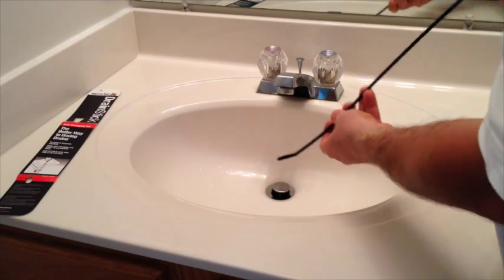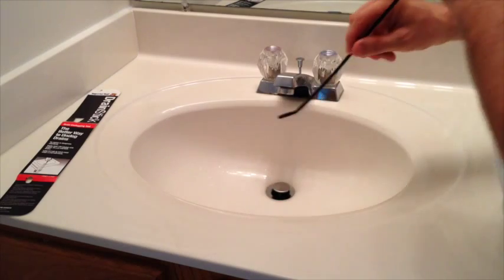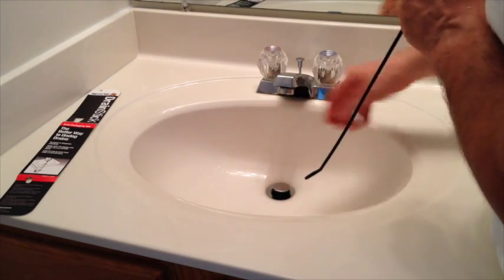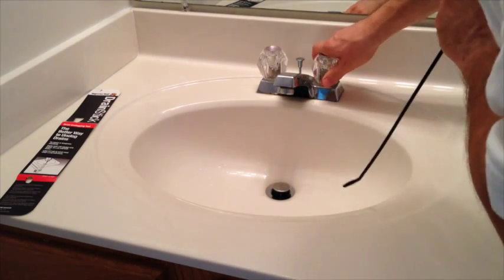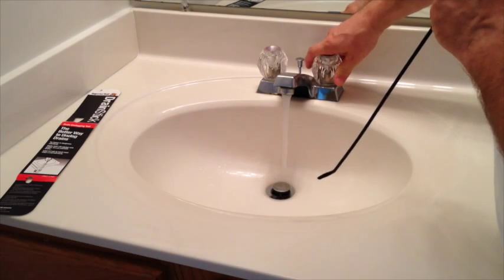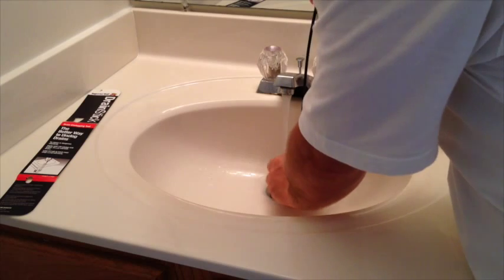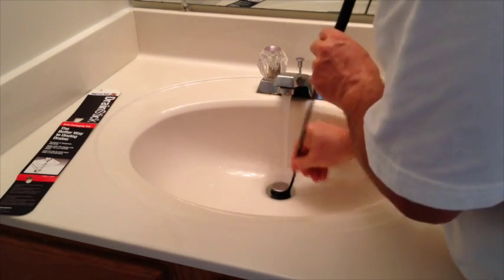Today I want to show you how to use this — it's very, very simple. First thing I want to note is that for this particular tool, you don't have to take the stopper out in order to do what you need to do down in the piping. This tool is designed to work around that. So what we're going to do is turn on the water, let it run like this, and then we're going to take this drain stick and slide it down into the piping.